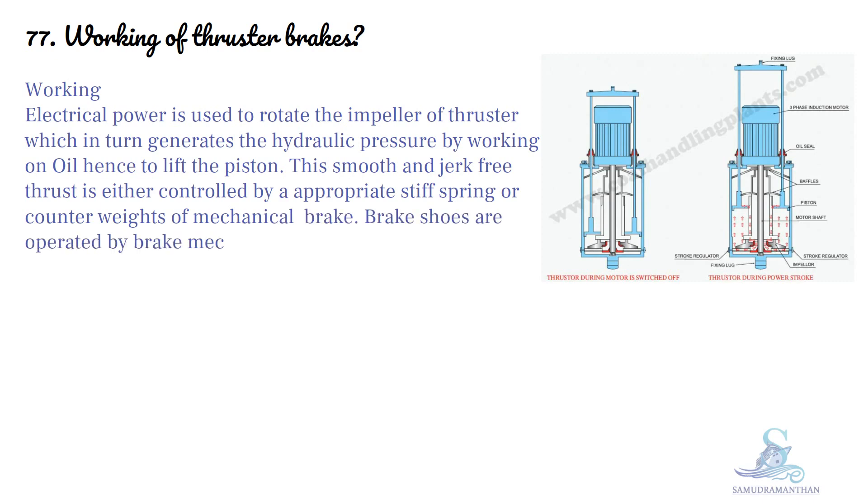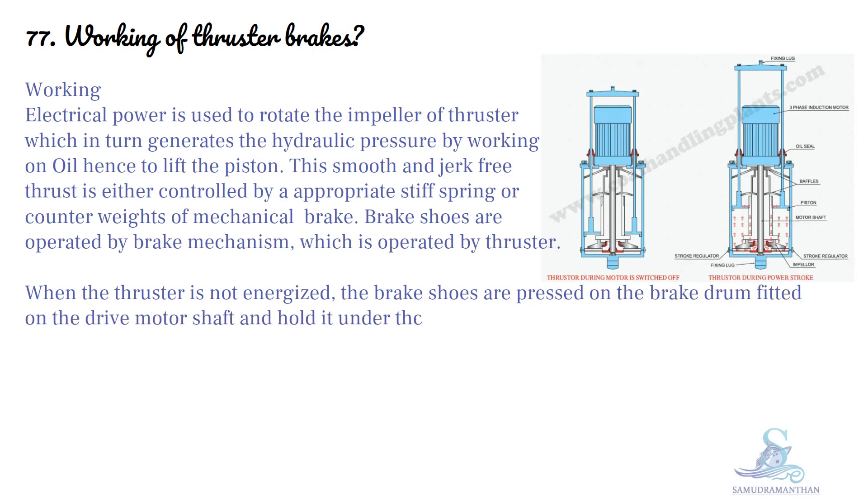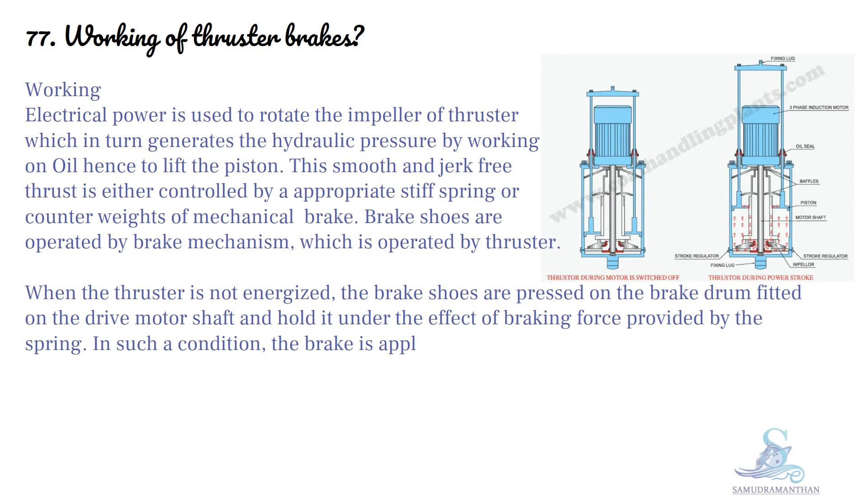Brake shoes are operated by the brake mechanism, which is operated by the thruster. When the thruster is not energized, the brake shoes are pressed on the brake drum fitted on the drive motor shaft and hold it under the effect of braking force provided by the spring. In such a condition, the brake is applied and the drum cannot rotate.